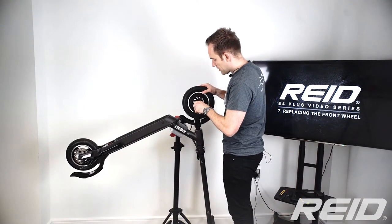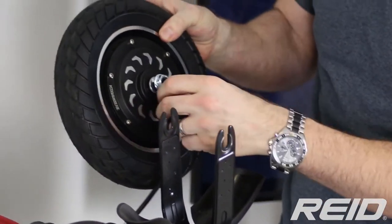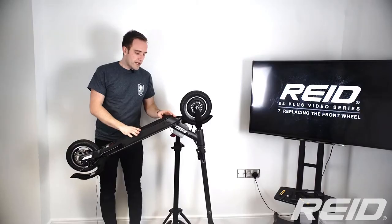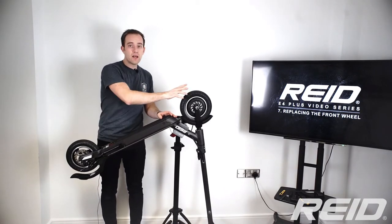As you can see, the wire is connected here, so we also need to disconnect that wire. Now we've got to take this part off to get to the connection for the motor.